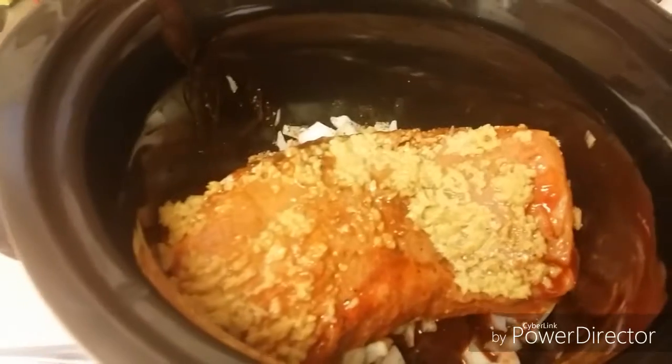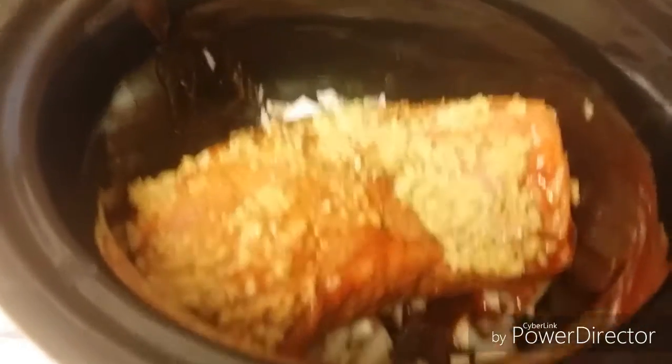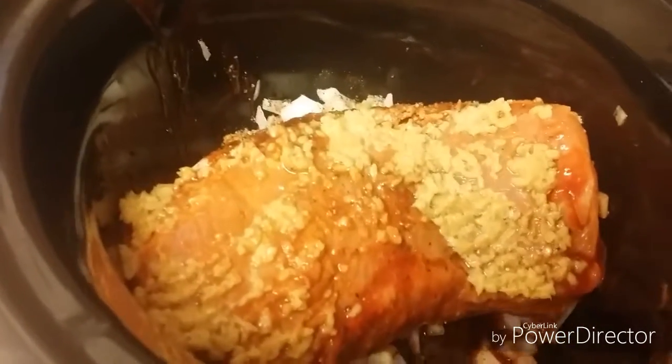I'll be right back. Okay — I have now put the pepper, sea salt, and minced garlic in. Now we are ready. I'm going to add a little bit of water to it and we'll let it go for about seven hours. I'll be back after the seven hours to show you what has evolved.